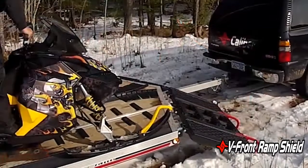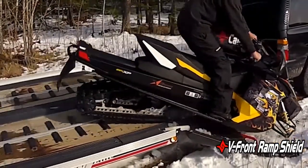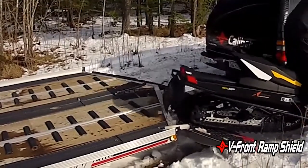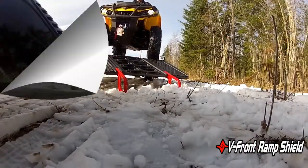It's got a lot of integrated features — you're going to get grips for your sled for traction, integrated glides for coming down the ramp shield, and innovative traction so that you've got some traction on an ATV.